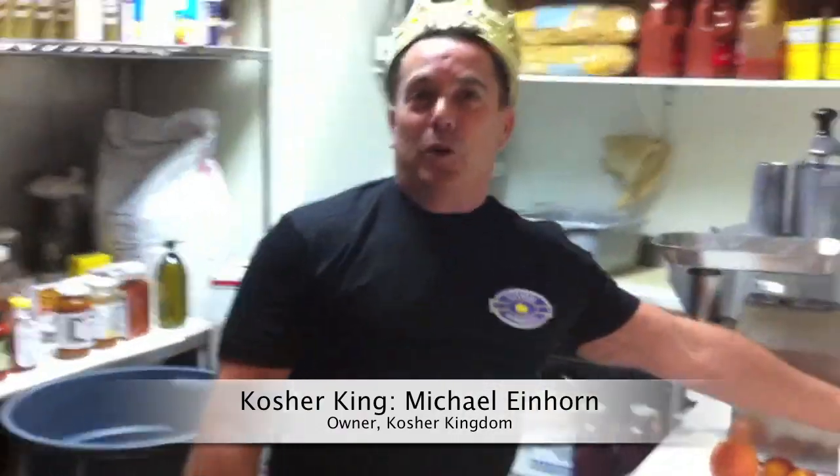Welcome to Cooking with the King. Today we're going to do a cooking lesson on making noodle kugel — sweet noodle kugel.